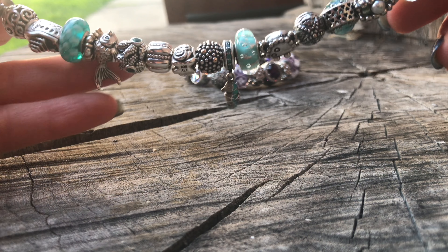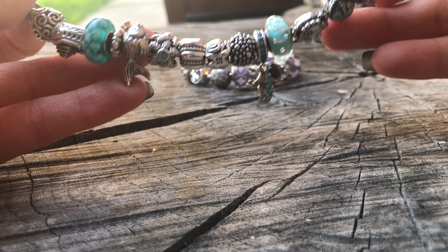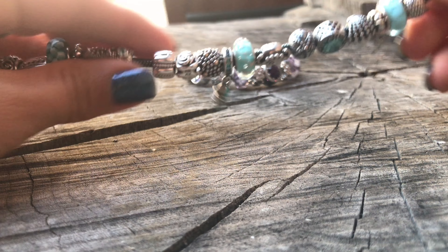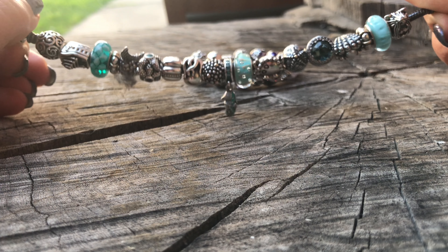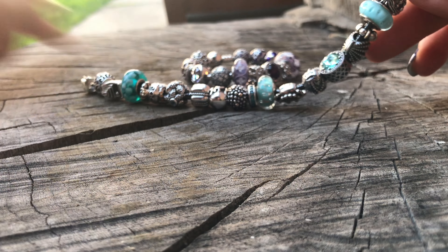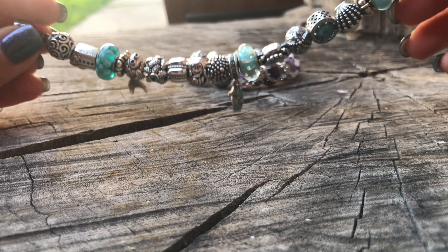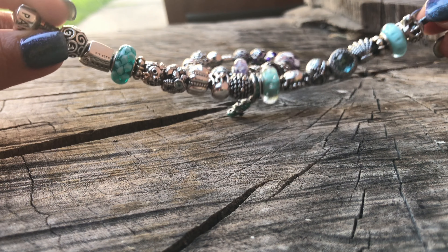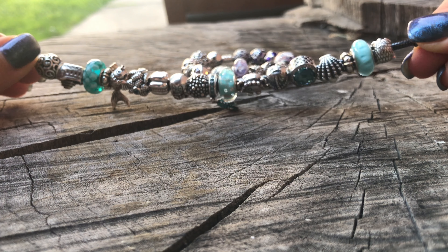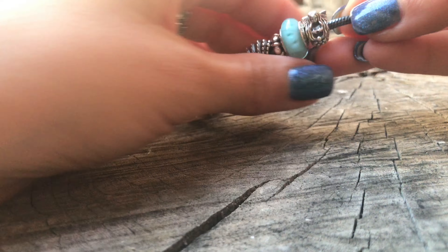I had a lot of the ocean pieces — I just bought them because I liked them when I first started collecting. But as I realized I was going to be leaving the Pacific Northwest and going more towards the desert area, I really wanted a bracelet that represented being close to the water. I have this bracelet on an oxidized chain bracelet, 7.1 I believe.